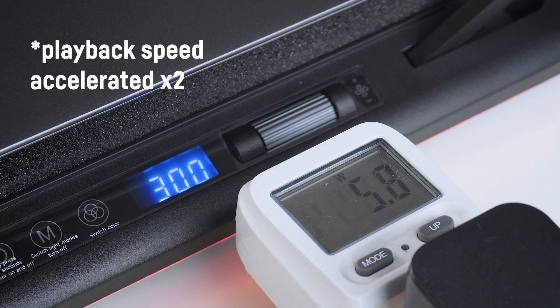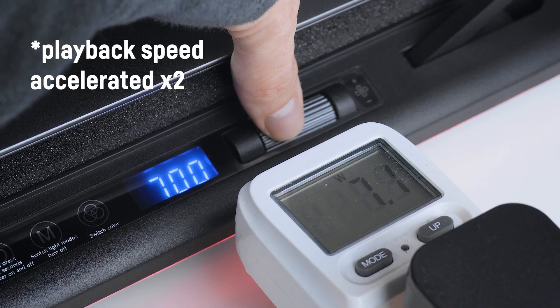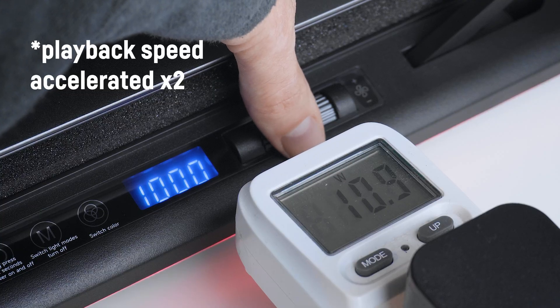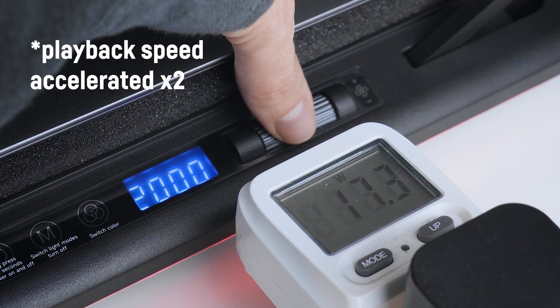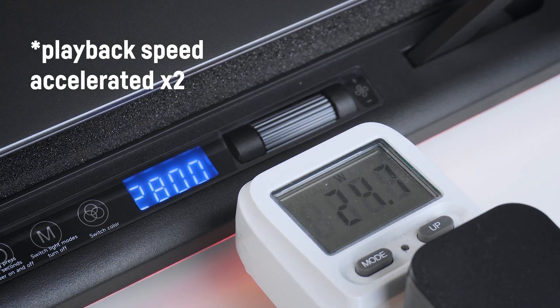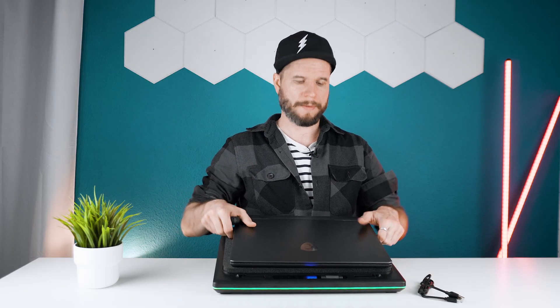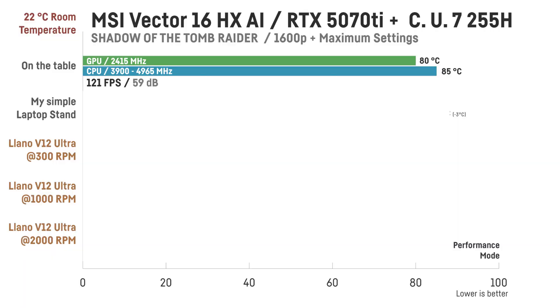Now let's also take a quick look at the power consumption. I tested the cooling performance using my MSI Vector 16 HX AI, running Shadow of the Tomb Raider at ultra settings in 1600p in both the laptop's ultra performance mode and its balanced mode. Let's start with ultra performance mode.